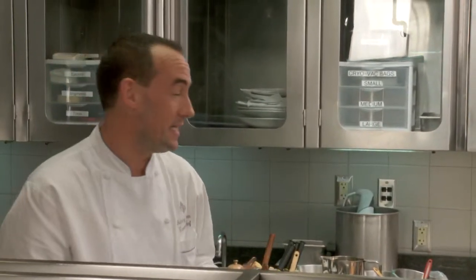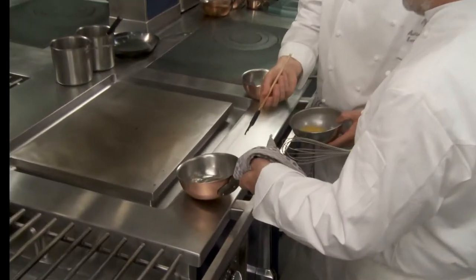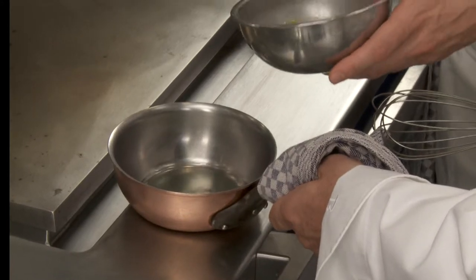So that famous French word — sabayon. What does sabayon mean? Basically, a sabayon is taking egg yolks and a liquid — it could be wine, it could be water, it could be lemon juice. But in this case, what are we putting with our egg yolks? Only water. And you are going to whisk that vigorously over the heat, first outside, just to bring the temperature up slowly.